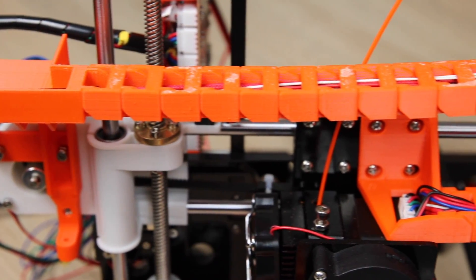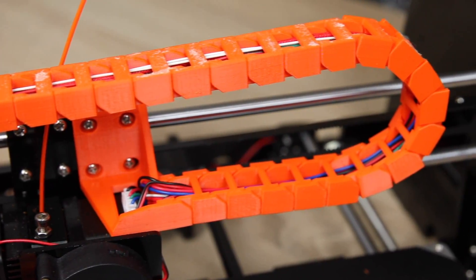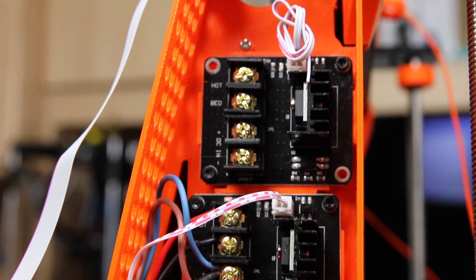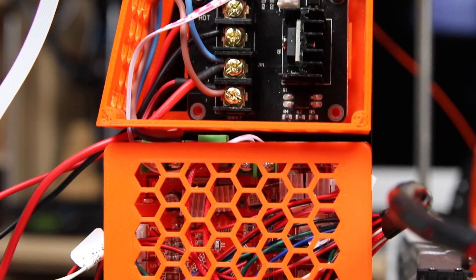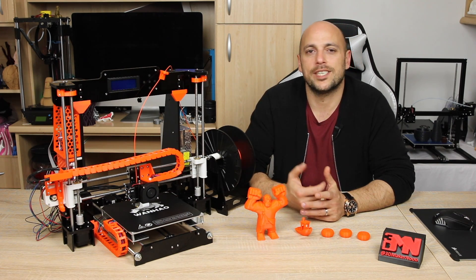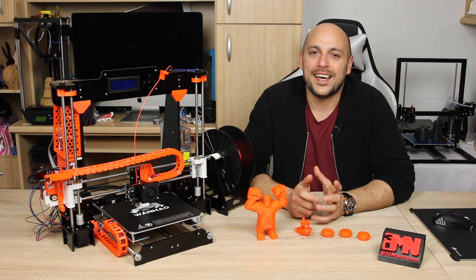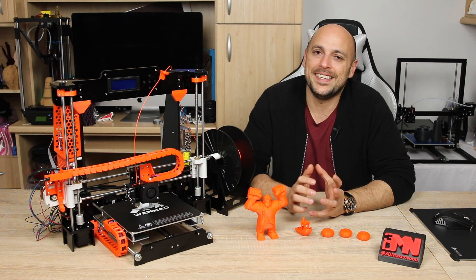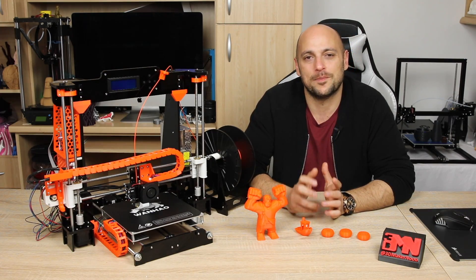I also printed a cable chain and brackets for the x-axis travel of the extruder, a cover for the two MOSFETs, and a cover for the main board. Finally I printed a filament guide which sits on top of the printer, though I'll probably change it as I don't really like it that much. It still doesn't look clean due to the fact that I still have more to do — it's useless tidying it up now when I have to take it apart again.